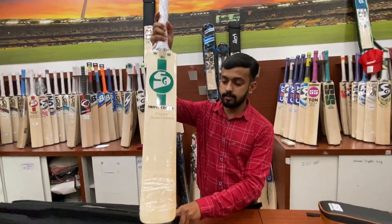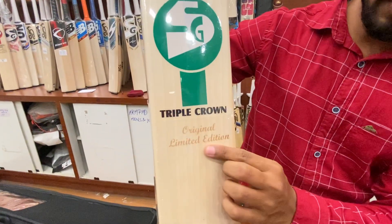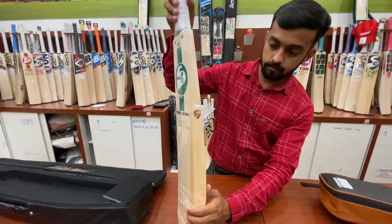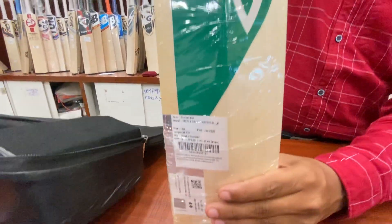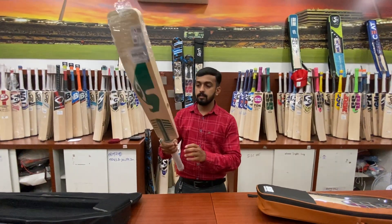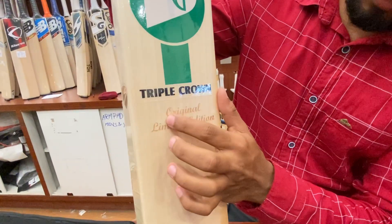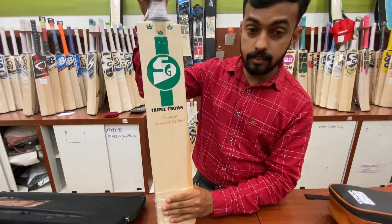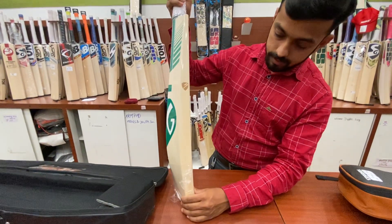Wow, it looks so nice! Have a look at this — it's an original limited edition player's bat. It's a very nice bat with very less weight. It has eleven straight grains, which looks very nice and gives a wonderful look to this bat. See the side profile.